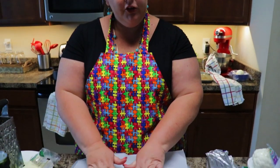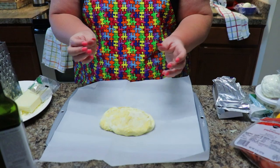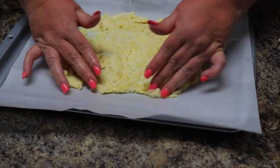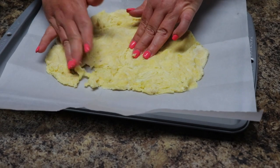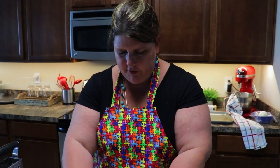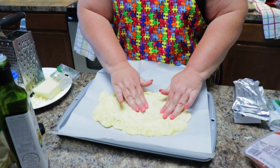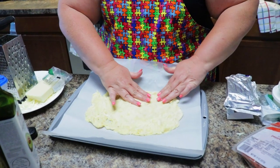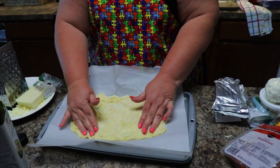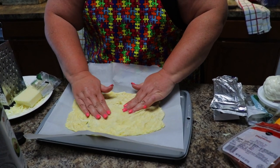Put it on parchment paper. Pro tip: buy stock in parchment paper — keto requires parchment paper for a lot of things. It's going to be sticky so you want to wet your hands before you start working with it. Just start pushing it out — it's going to be a thin crust. You have to keep your hands wet, so go back to the sink as needed. I'm just going to do a rectangle shape and keep pushing it out because we don't want it to be thick.